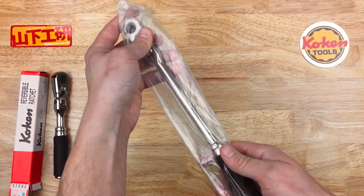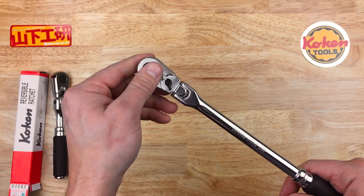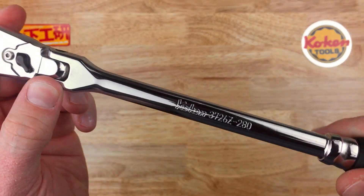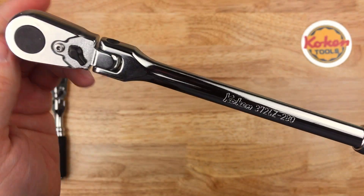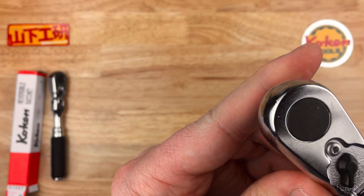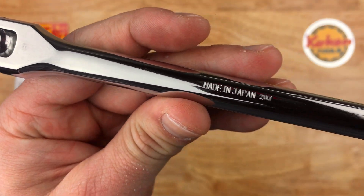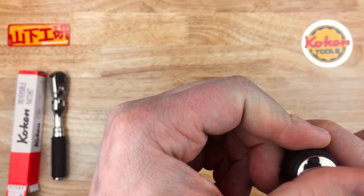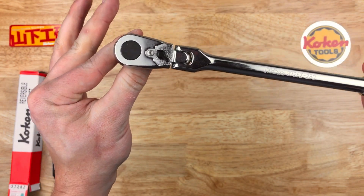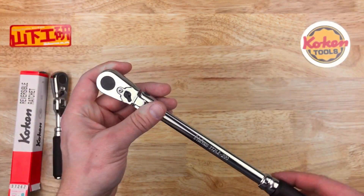Obviously the really important thing is the tool itself. This is the long handled flex head with the same ball detent. The chrome on these is very nice — I like their chrome here. The fit and finish is very beautiful, and I don't see any blemishes on these. Made in Japan. This is also the brand new 72 tooth mechanism. Very light on the back drag — very nice indeed.